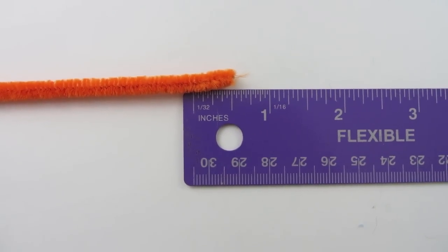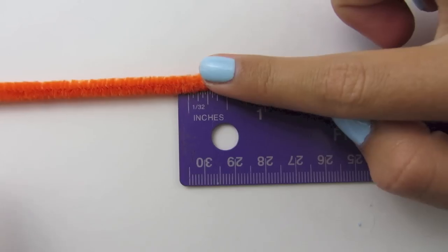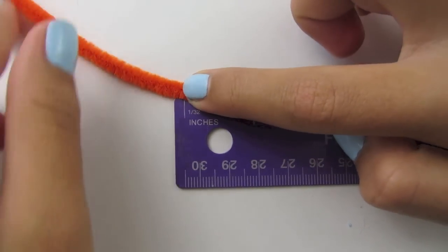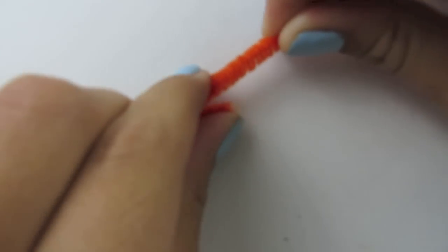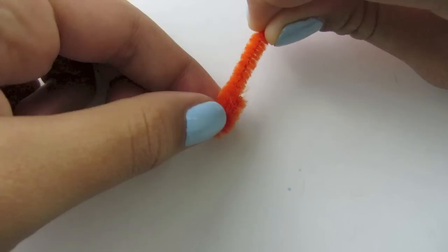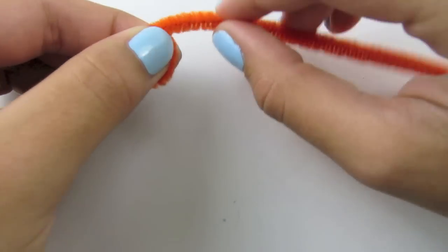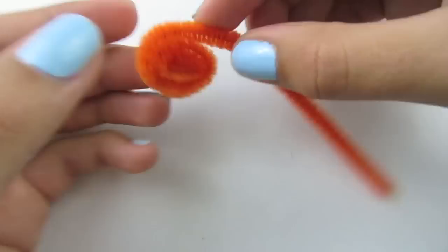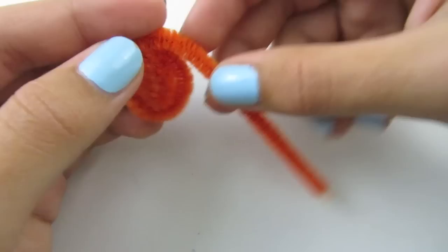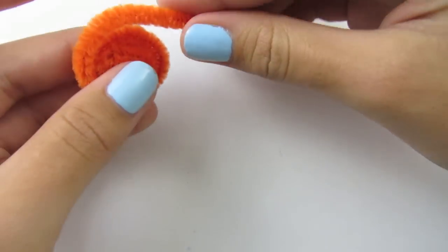We are going to form a circle with our orange pipe cleaner. We are going to start by folding it in about a half an inch. You can hold it and then fold it. Now we are just going to wrap it around and go around the circle. Do not wrap it too tight or too loose. As you go, you may see gaps, so all you need to do is pinch it tighter and close them.